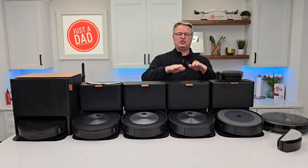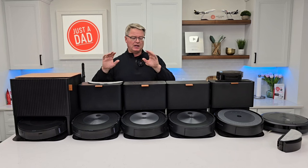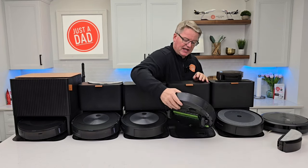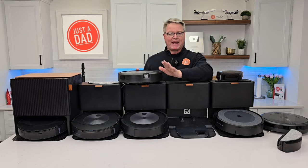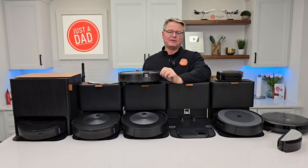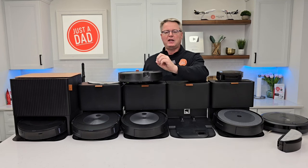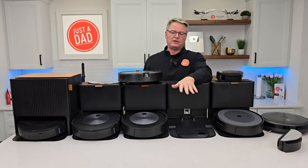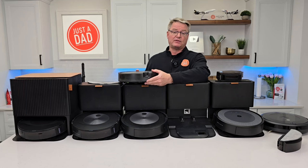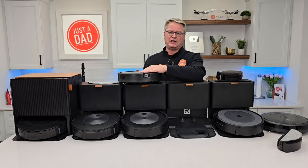Now let's get into the J models: j5 Plus, j7 Plus, j7 Plus Combo — it's got this mopping pad — and here we have the j9. The j's I really like because they have this sensor on the front. This sensor is a camera, and it does a really good job of mapping your house. It can also do obstacle avoidance. So if you've got stuff like a cable on the ground, you left a shoe, the dog had an accident, this thing does a really good job of not only sensing that — it will take a picture of it and send you a notification in the app showing you the picture and asking, hey, do you want me to avoid this in the future? You can turn that picture-taking capability off if you want, but it'll still do obstacle avoidance.